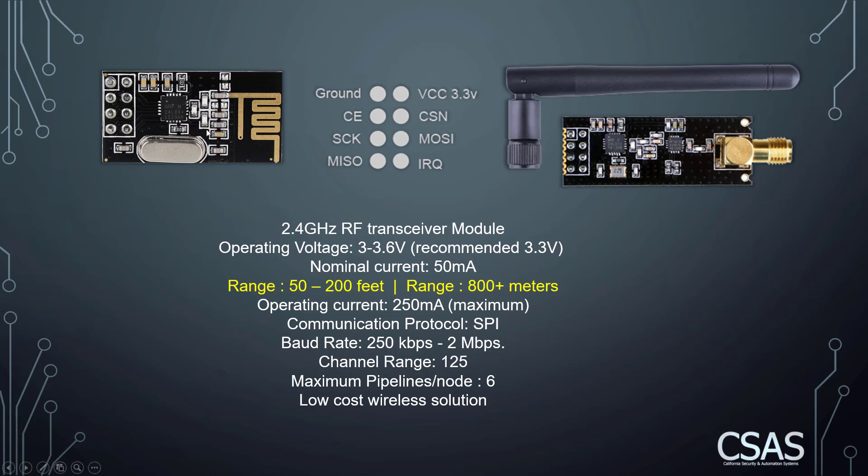This module comes in two different shapes: one with a built-in PCB antenna, and another with an external antenna. The one with the internal antenna has a communication range of 50 to 200 feet, while the one with the external antenna has a range of more than 800 meters. The maximum current usage is 250 milliamps.